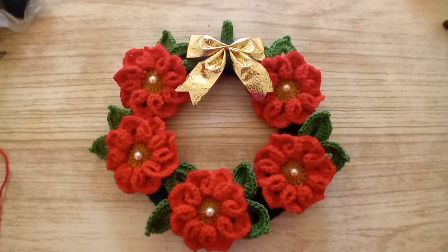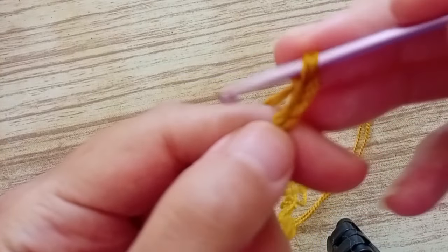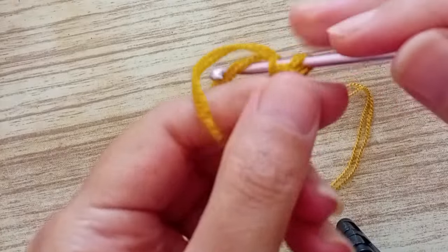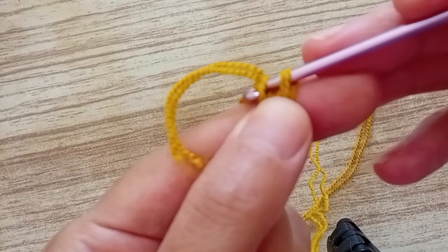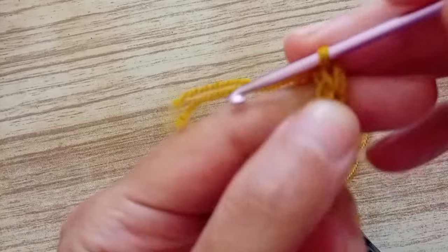We're going to start by making three chains. I'm using this color for the middle of the flower. We go in the third chain and we close it with a slip stitch.